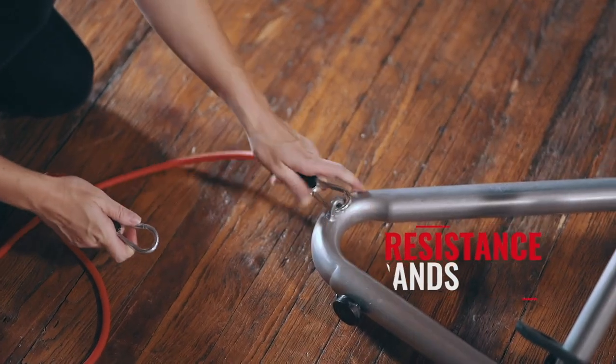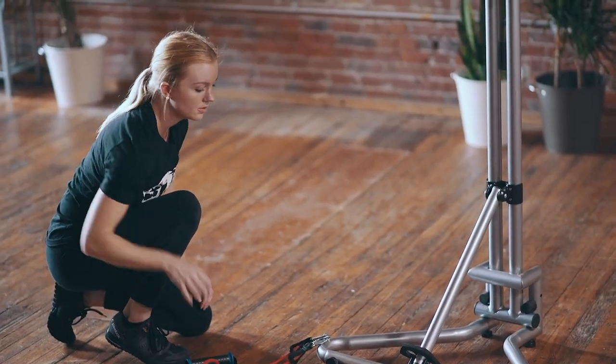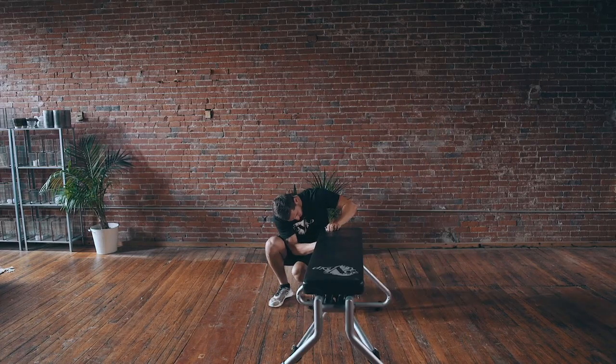Hook up resistance bands to add a variety of exercises to your routine. Lay the unit down to utilize a fully functional workout bench.